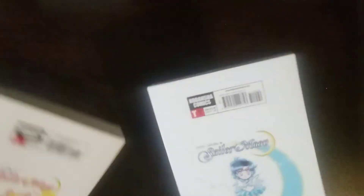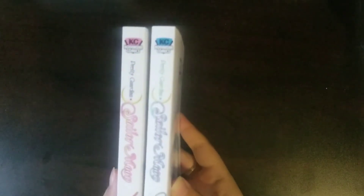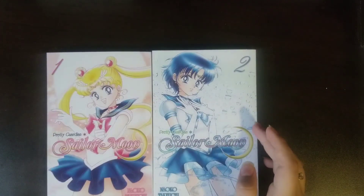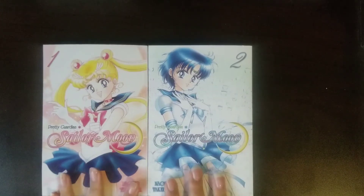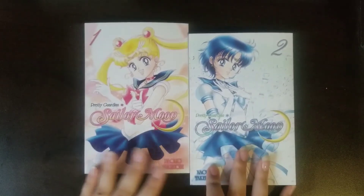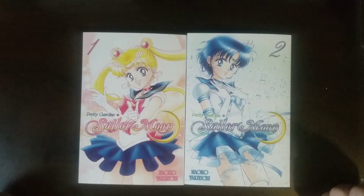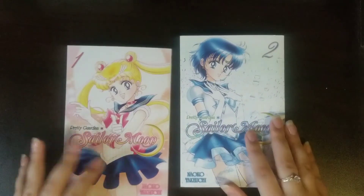And then yeah, this is the back of both of them — pretty cute. The spines are absolutely beautiful, I think. Personally, I prefer these volumes more than the Eternal Edition. I just feel like the art style on the covers is much more simple, very nice, and I personally like them a lot. So there's 1 and 2.